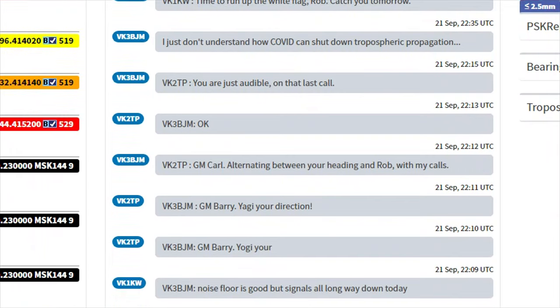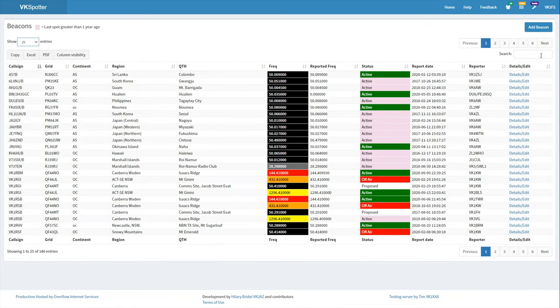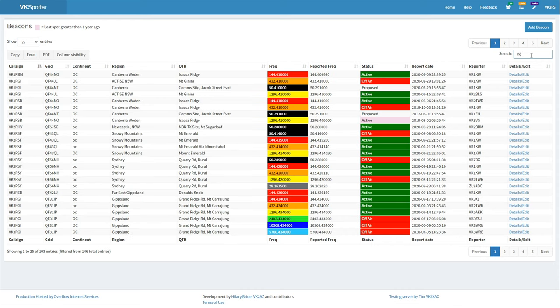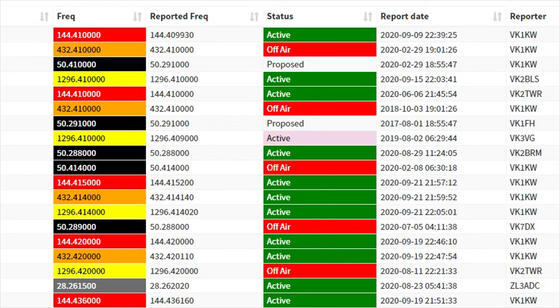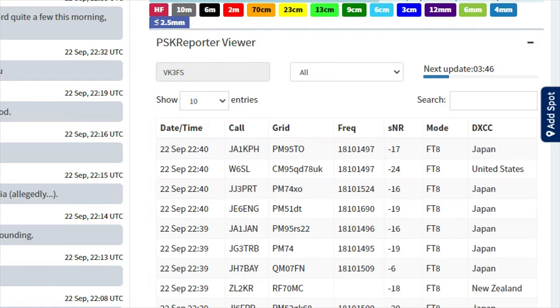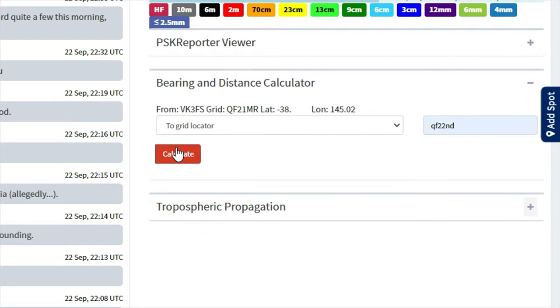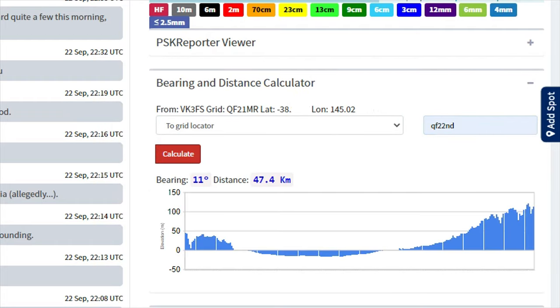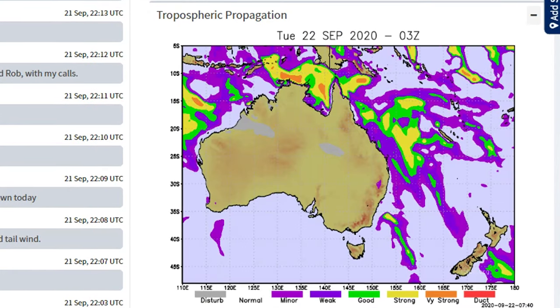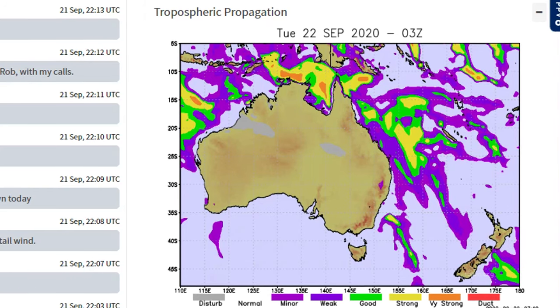As VKSpotter is user-generated data, it's a great place to find current information on beacons around the country — for example, if a beacon is on air. VKSpotter also has a PSK reporter viewer, a distance and bearing calculator, and also a tropospheric propagation map which gives a visual indication of the tropospheric conditions.